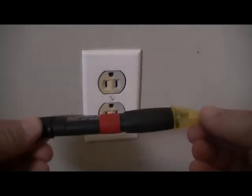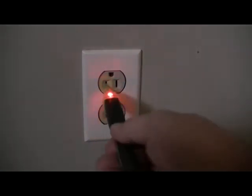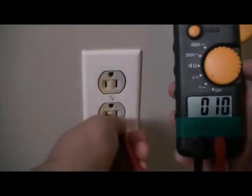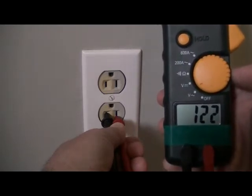Our first and most important step is to make sure the power is turned off. I have two methods: this voltage sensor device here, which will beep when the power is on — and it is beeping — and my multimeter, which is reading 120 volts. So we have to make sure the power is turned off.